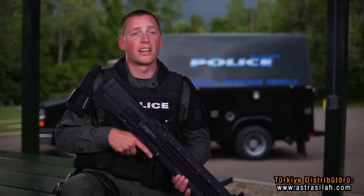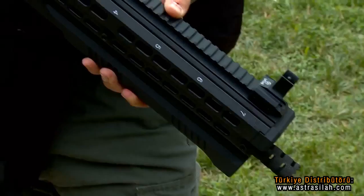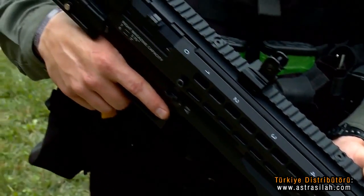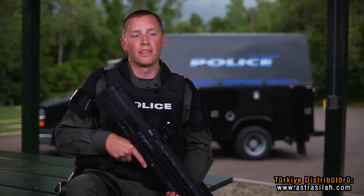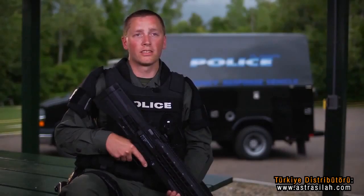No shoulder pain, no feeling that we've been beaten to death by a hard-kicking shotgun, even after shooting that many rounds. My shoulder's not sore at all. I think it's a great weapon system and I'm pleased that someone finally came up with something for teams like us — it's not just one gun and you're done. This is a lot of capability.